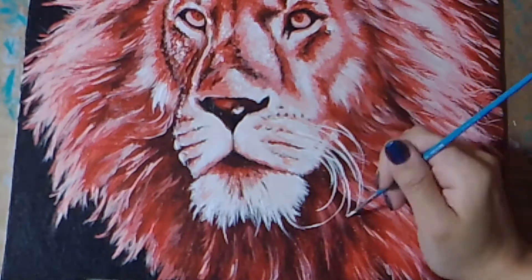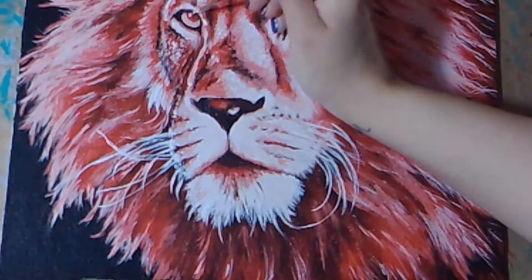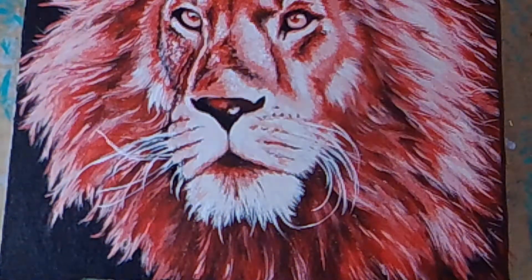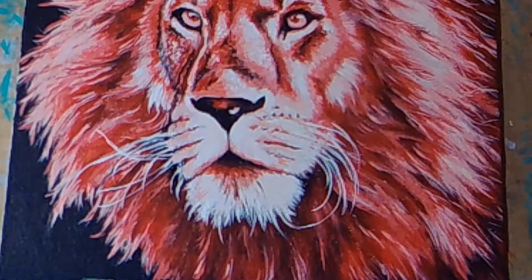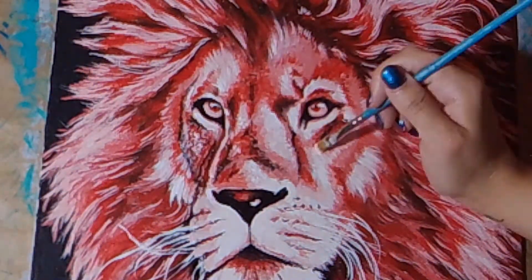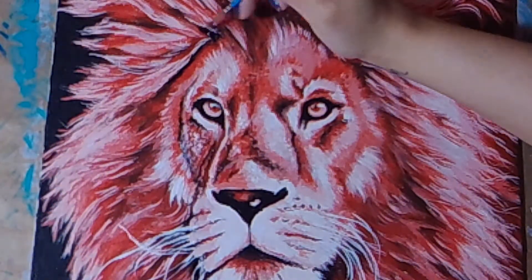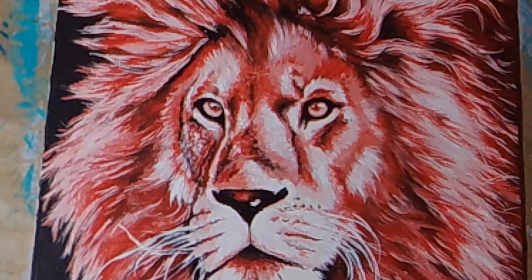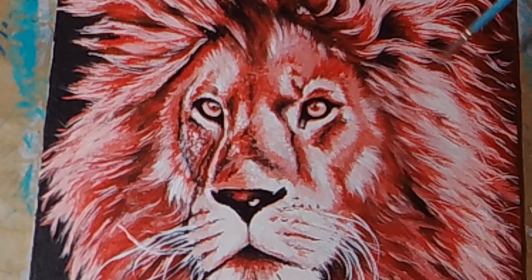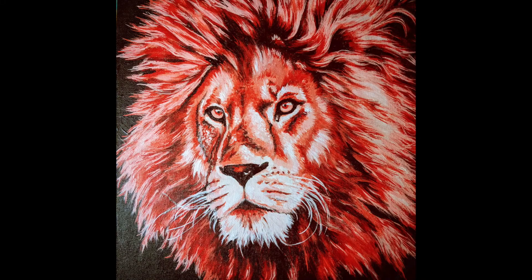Now I'm adding in the whiskers — going in with just pure white. It's always so interesting to me how small details can bring everything together when it comes to painting. Whenever I'm painting a furry animal with whiskers, before I put the whiskers on there's always something missing and I can never really put my finger on it, and then I add the whiskers and I'm like wow, this just all came together. Now I'm going back in with some black because I've covered up a lot of the black I had originally laid down, and I'm just adding more depth and higher contrast with fine details in black.